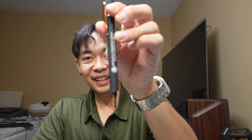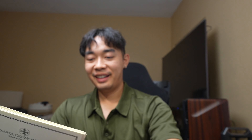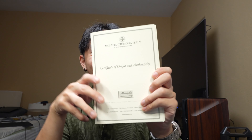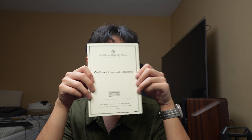Thank you for tuning in! I wanted to add to this video — I didn't know it came with a free pen! It also came with a Certificate of Authenticity. I can't speak right now, my bad.